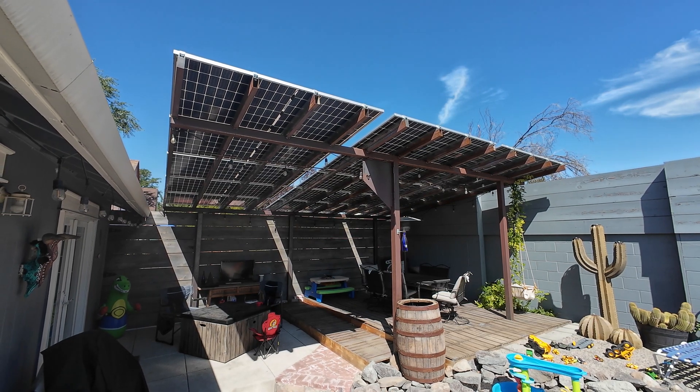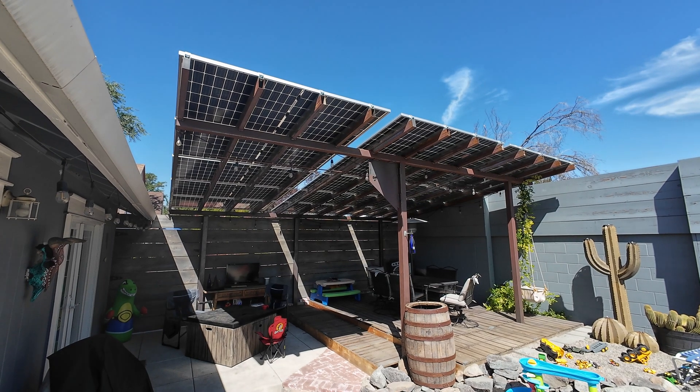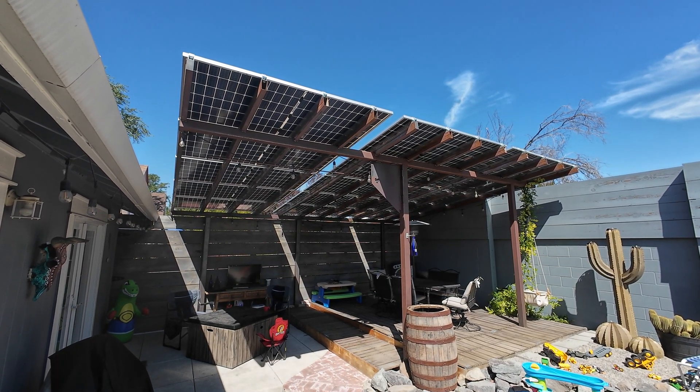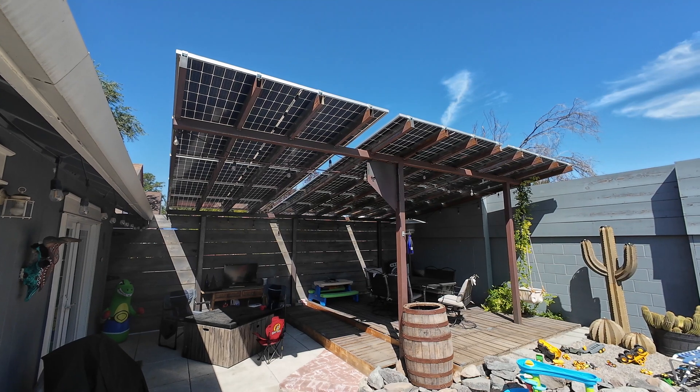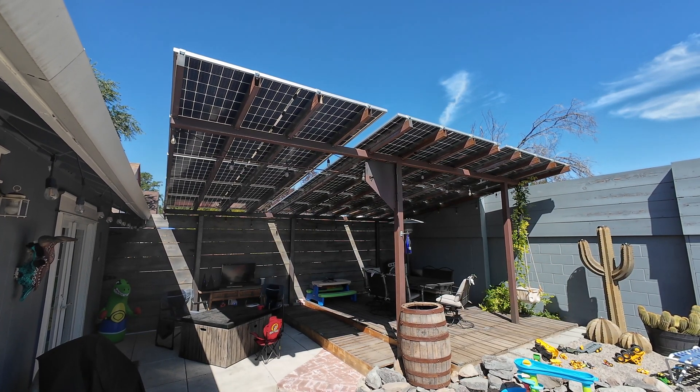It doesn't really face an ideal direction — they're actually kind of tilted towards the northwest — but this pergola already existed and I thought it'd be a great way to take advantage of real estate that otherwise wasn't really being used. So I got 15 Canadian Solar 445 watt bifacial panels.